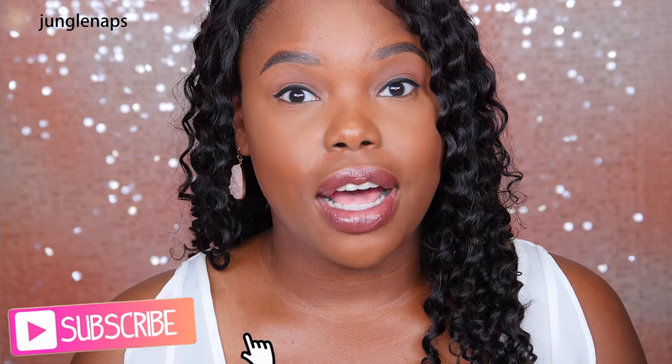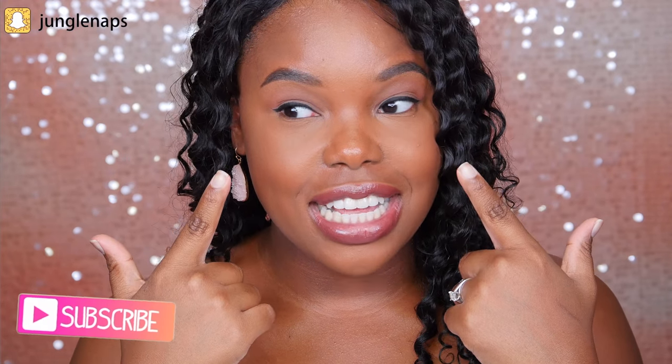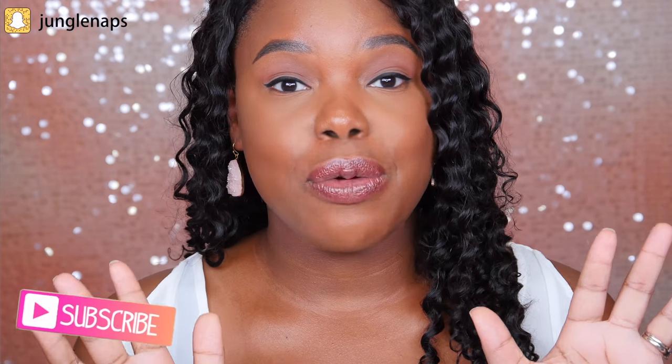Hey guys, in today's video I'm going to be showing you how I apply false lashes. There are many different ways to apply lashes but this was requested so I figured I'd show you my own process. Feel free to do what's good for you and what applies best for your eye shape and skill ability. I'm going to try to make this as beginner friendly as possible — I've probably only been using false lashes regularly for maybe two or three months, so I'm still a beginner but I'm getting better.